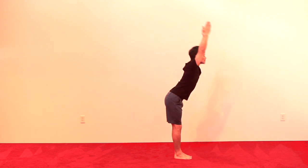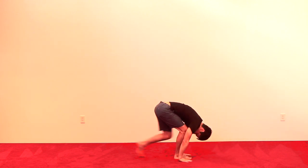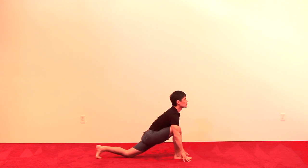On the exhale, reaching up and hinge all the way forward, bend the knees. Hands outside the feet, step the left foot all the way back as you look forward.